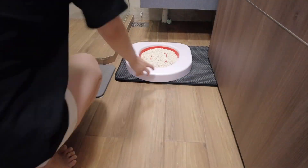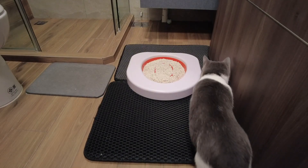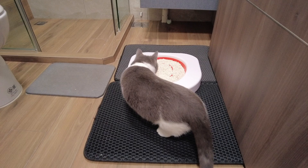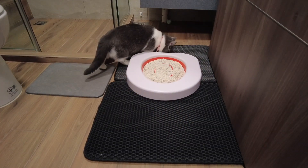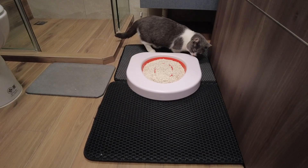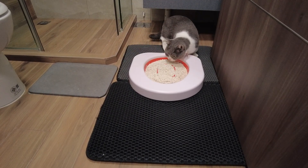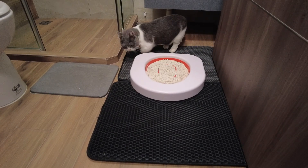We'll start off with the red stage, which is the red colored disc. First, we have to place the Litter Quitter on the floor next to the toilet. However, our BTL toilet seems to be rather small, so we'll be placing it in front of the toilet bowl instead. We have to fill the red disc with about four to five cups of cat litter.